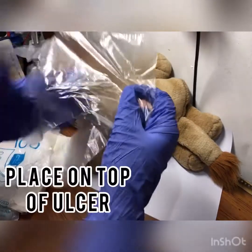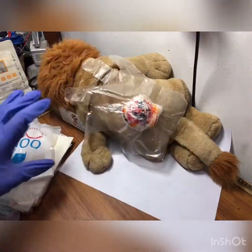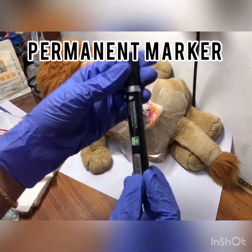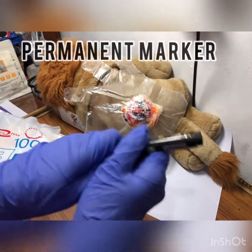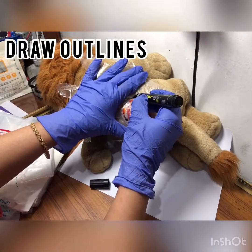Place the polythene glove on top of the ulcer. Now grab your permanent marker and carefully draw the outlines of the ulcer.